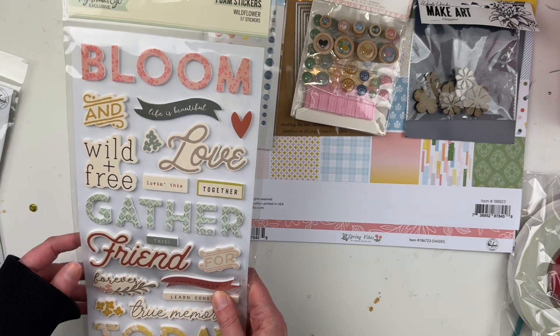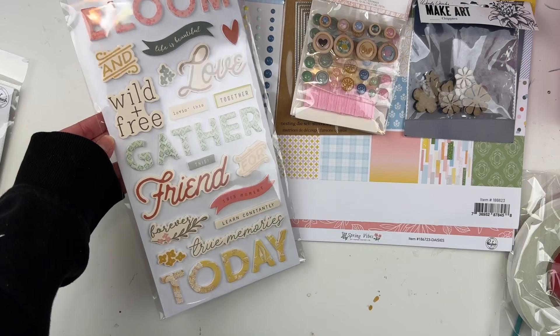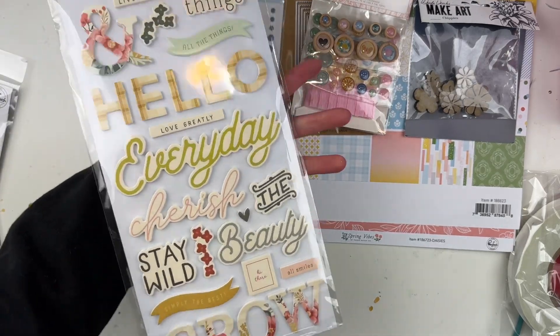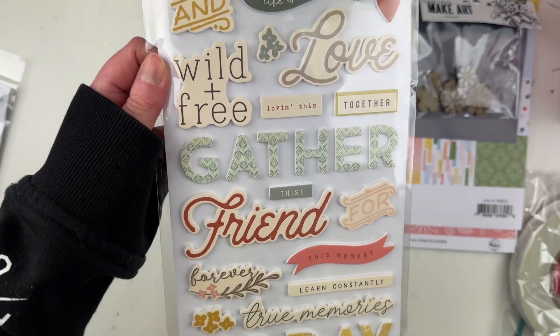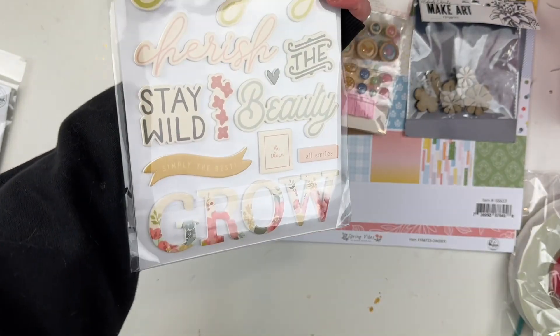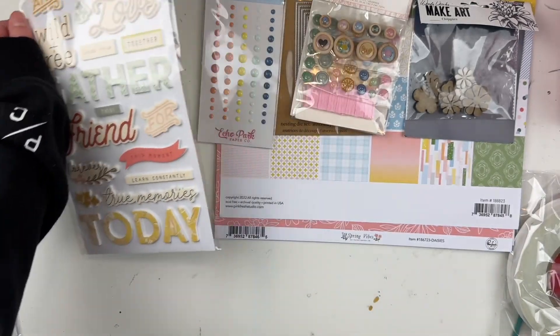Oh, and this too — this is Simple Stories foam stickers from the Wildflower collection. Love these! The yellow and all that goes really nicely with this collection. I think I already have this collection but I'm not sure if I have this specifically, and I really like it — I think it's really pretty.